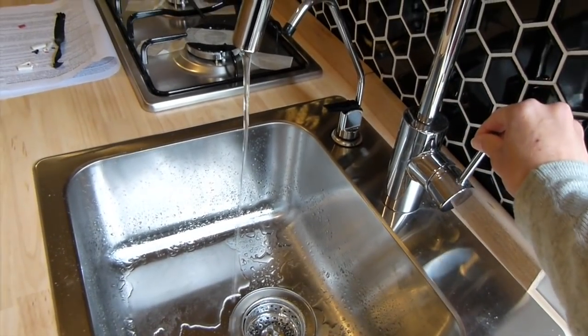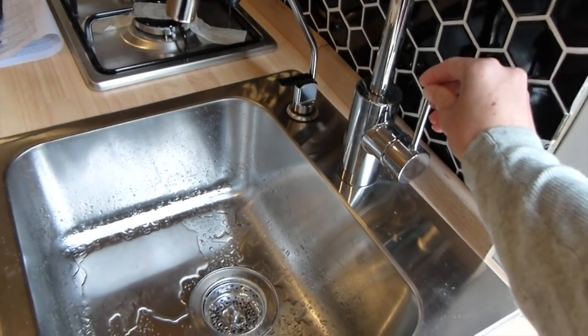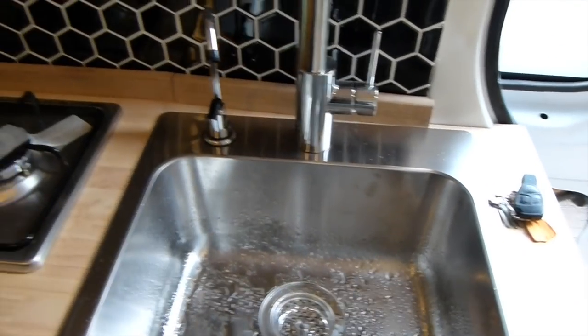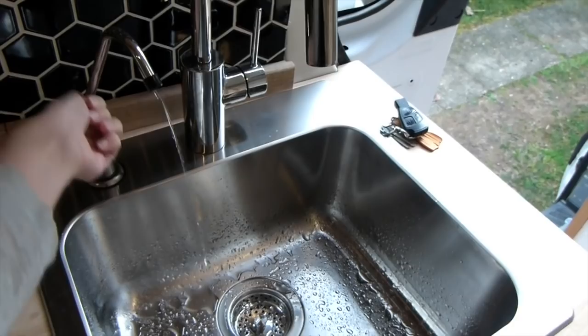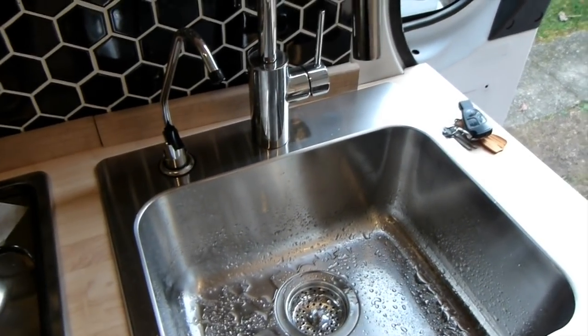And now we have water! Cam's just filling the tanks at the moment so it doesn't have a lot of pressure yet. Once that's done we'll see how the pressure actually is. And then this is the filtered water for drinking, which again will have more pressure once it's all finished.